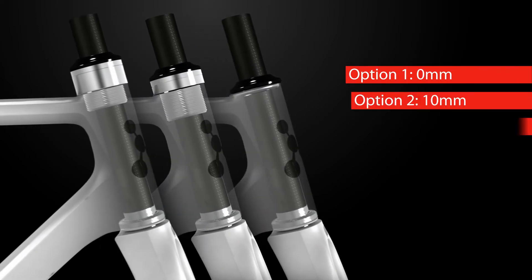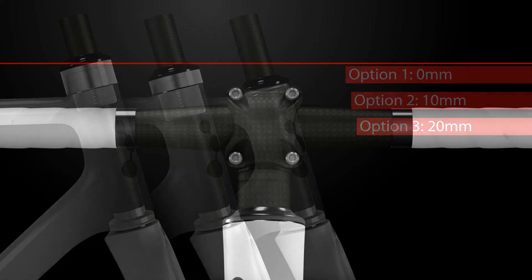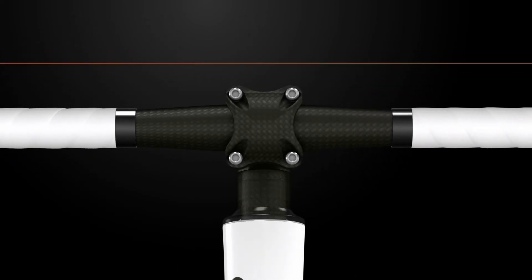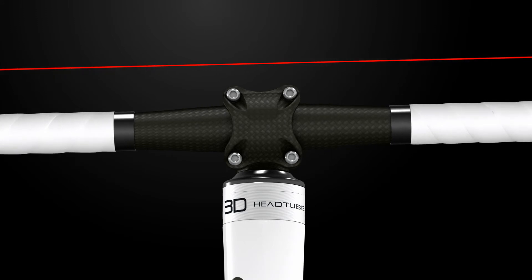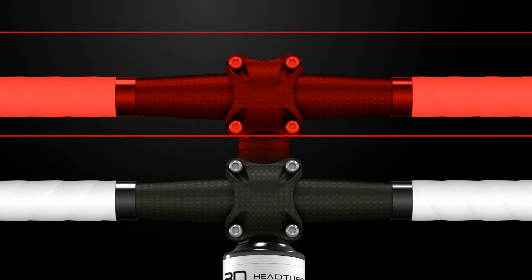Since the 3D integrated spacers have a larger diameter than conventional ones, they assure better head tube stiffness. The 20 millimeter integrated spacer assures a gain of 11%, while riders using the 10 millimeter integrated spacer will benefit from a head tube that is 5% stiffer.